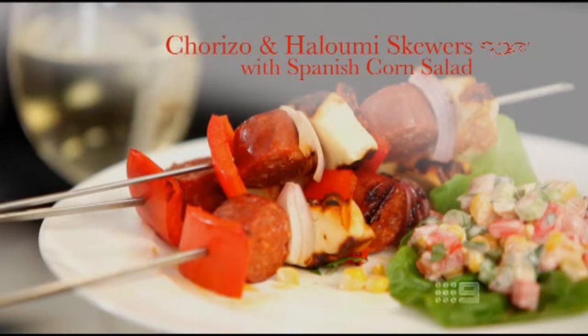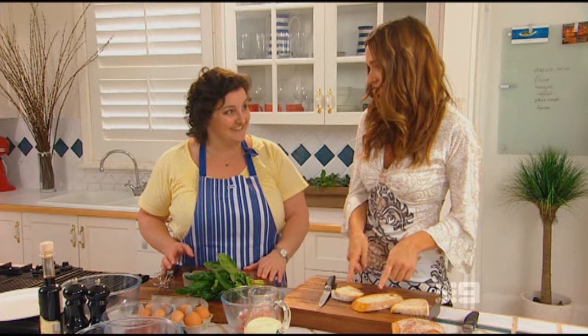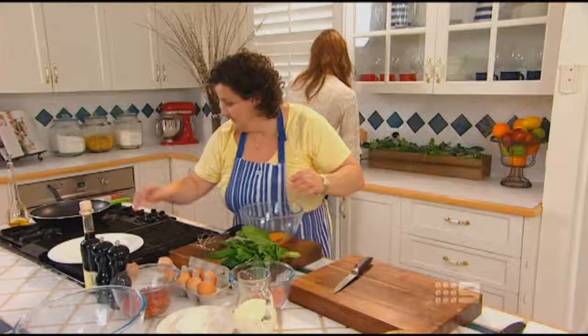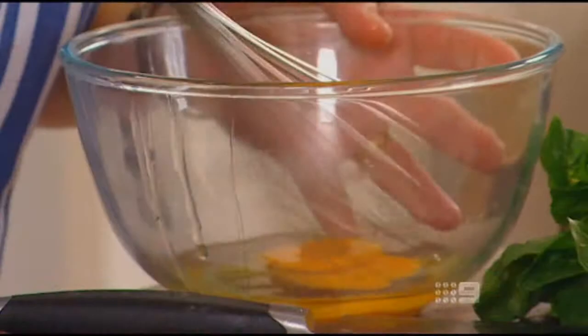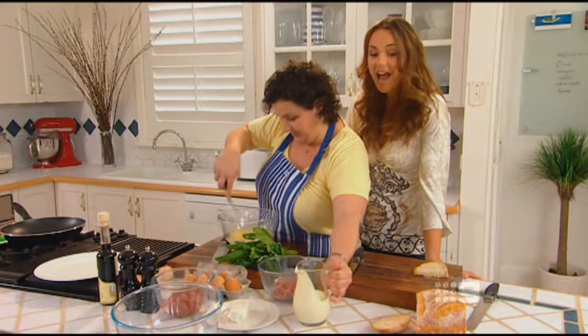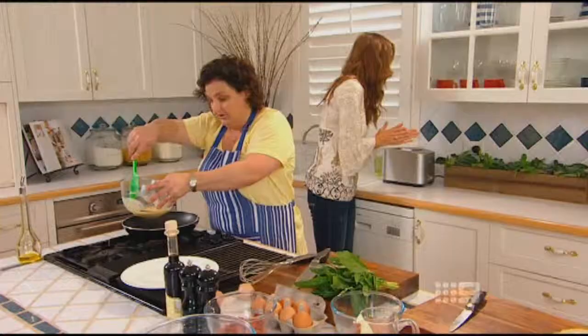Most people think of omelettes as a breakfast food but I'm going to show you how to make a quick dinner omelette in the same amount of time it's going to take you to toast that. So by the time you toast this, dinner will be on. Have you ever done this before? Maybe. You keep watching the toast — the more you watch it, the longer it takes to cook.